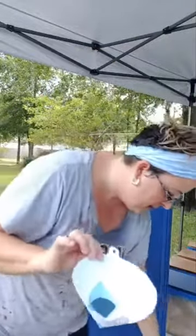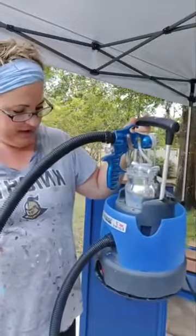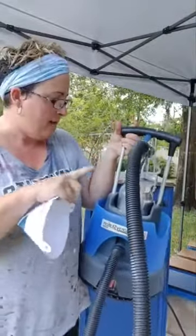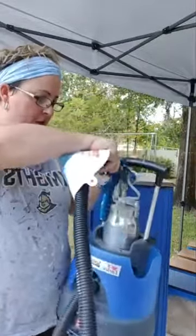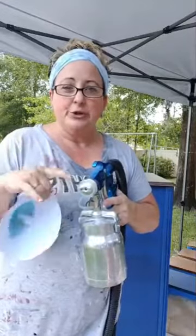I only had to put about an ounce of filtered water with my eight ounces of cobalt. I always strain it before I put it in my sprayer. This is my Earlex sprayer — this is the 5500. It comes with the compressor, the hose, and mine came with two different tips. I'm using the 1.5 tip, and sometimes for Gator Hide or thinner products I might use the 2, but the 1.5 does for pretty much everything.